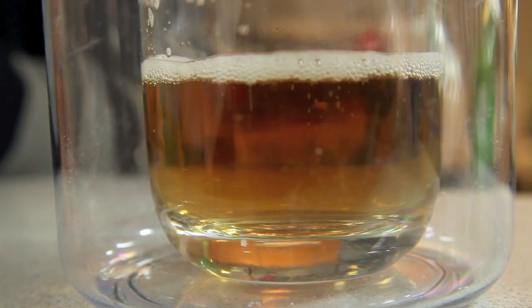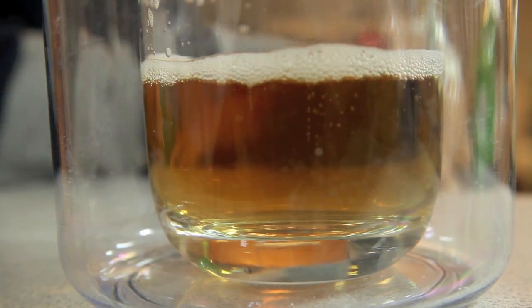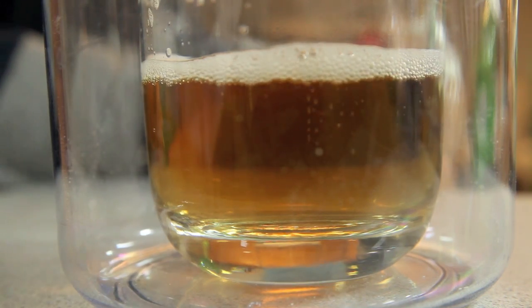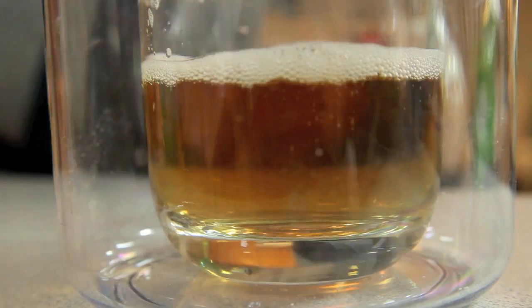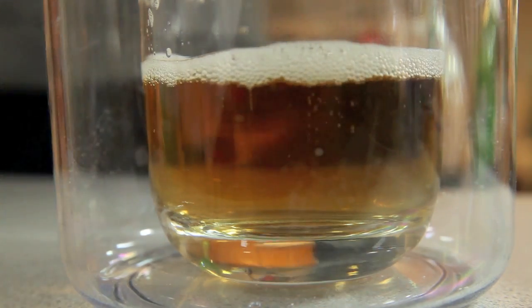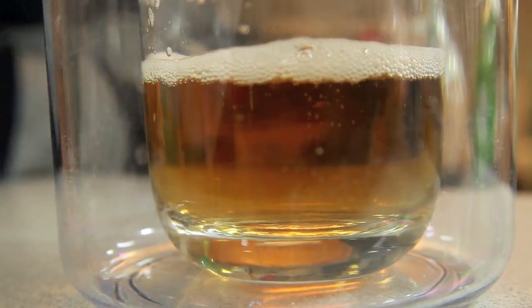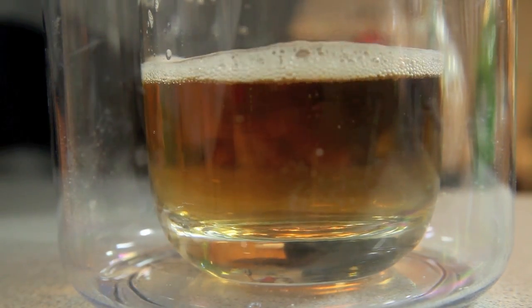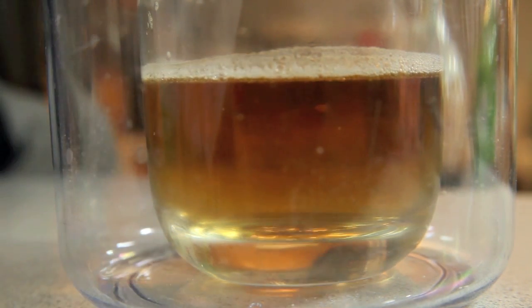Now once you get rid of the atmospheric pressure through the vacuum, there's nothing to keep it down, and as a result the carbon dioxide bubbles escape from the soda at a much, much higher rate. If we reintroduce atmospheric pressure, the carbon dioxide bubbles that have already gathered on the surface of the soda will pop and make all the bubbles go away. This is a great way of playing a prank on your friends by making your soda go flat without having to shake it up and make a mess.